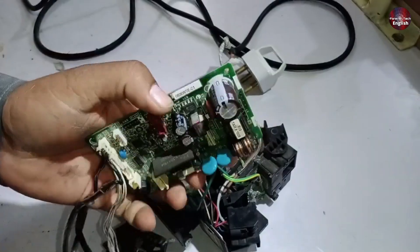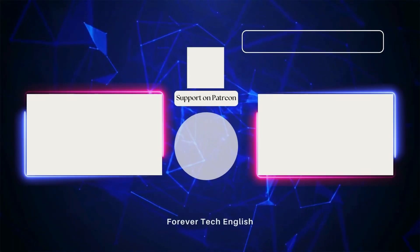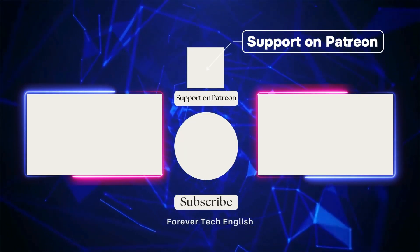I will explain the next part of the system in my next video. Click on the left or right thumbnail to watch our next videos, and subscribe.